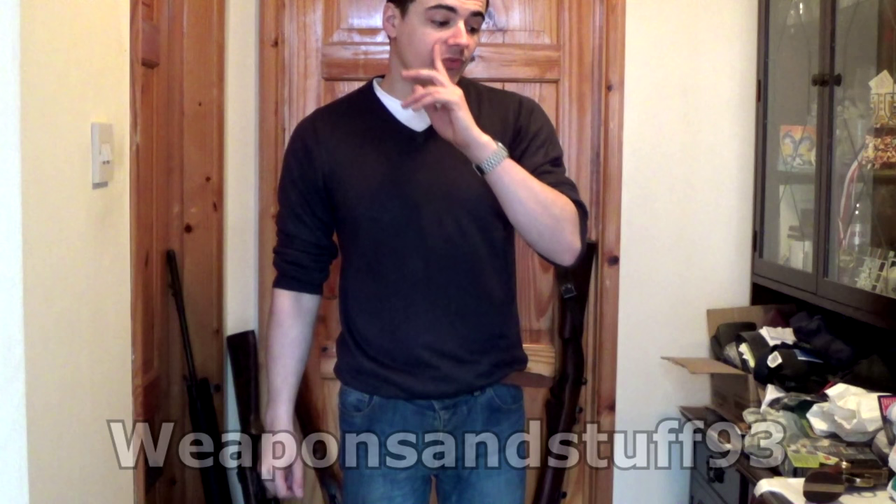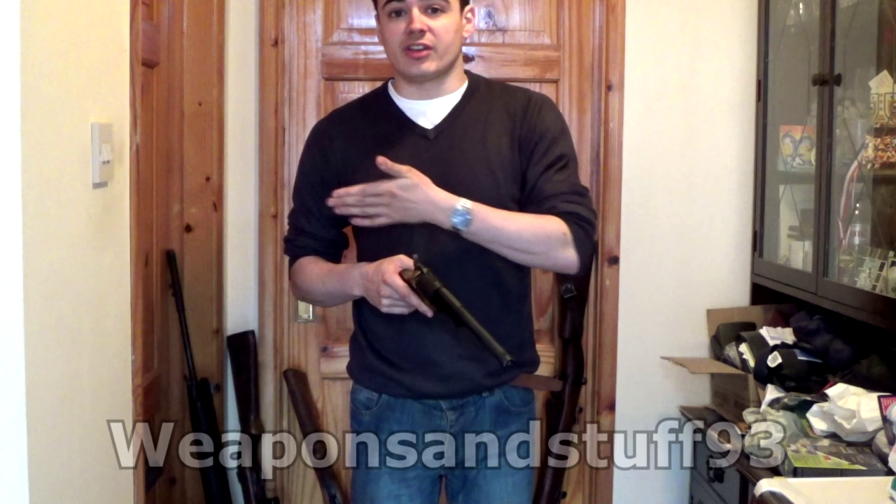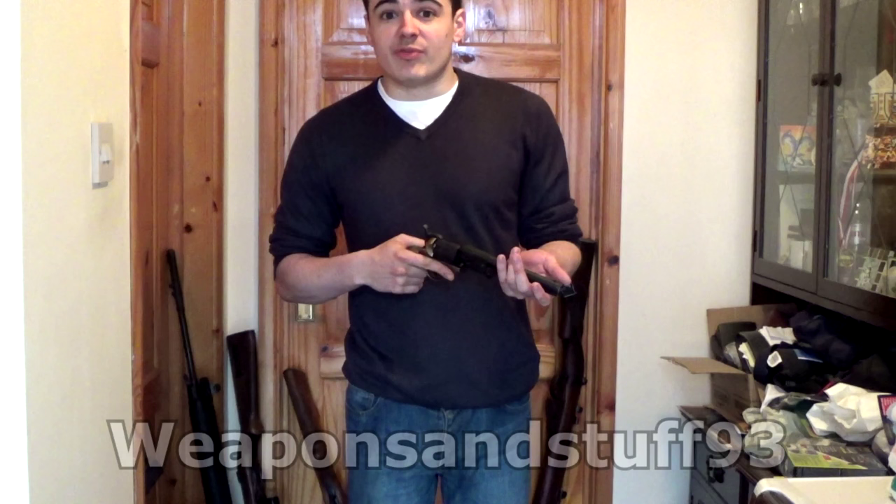Hello everyone. I thought some people might want to see all my deactivated guns in one video, so I'll go through them. The first one's going to be a replica. Before I start, because I know people are going to do it — these are all replica or deactivated guns, so none of them can fire. If there's ammunition inside the magazines, it's inert ammunition that can't fire. So there's no way I can shoot myself or anybody else in the video.